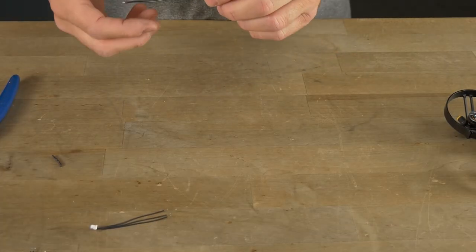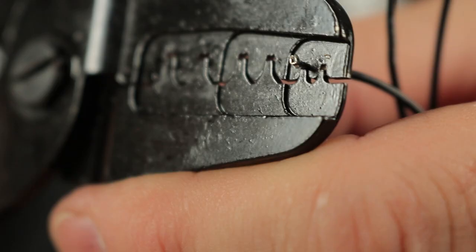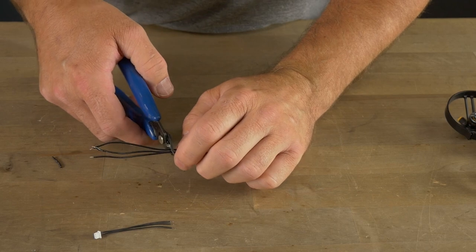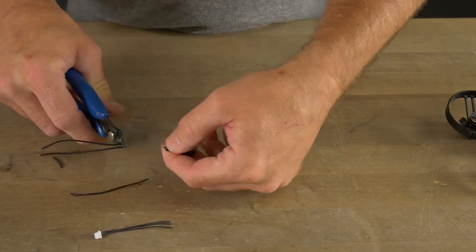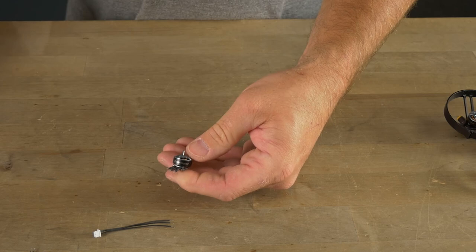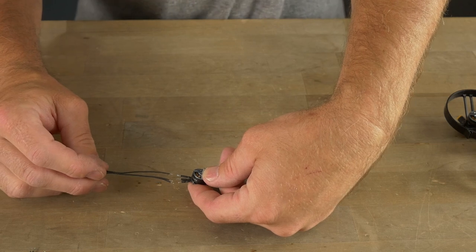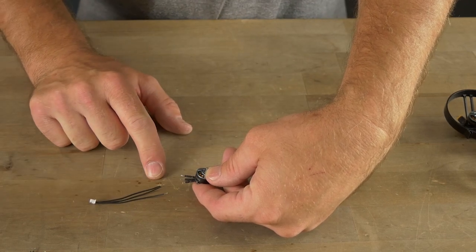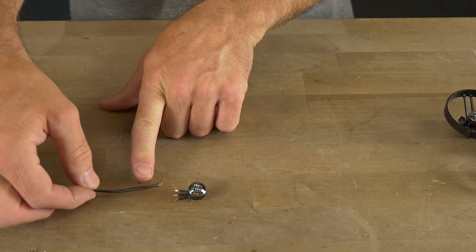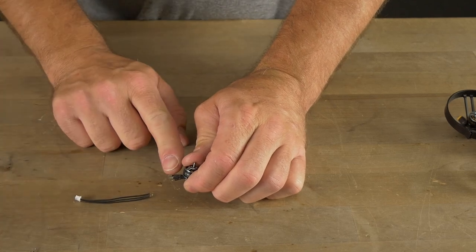There were actually three different methods I used when I built these: direct solder to the board, crimping my own connections, and this third way — snipping the leads from the motor and reattaching this pigtail. I think this is the easiest method for people to succeed with. I'm stripping about four millimeters of wire and re-tinning these, since they use lead-free solder from the factory. We're going to re-tin with leaded rosin core solder because it joins a lot easier.